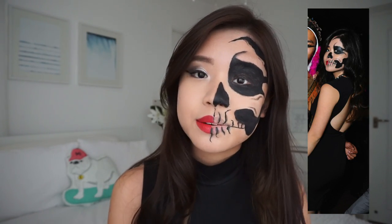In fact, I actually wore this look last year to a Halloween party. I hope you guys enjoyed the tutorial — please give a like and click the subscribe button.